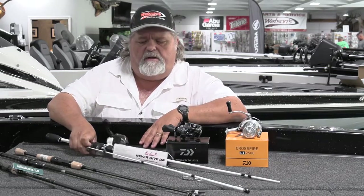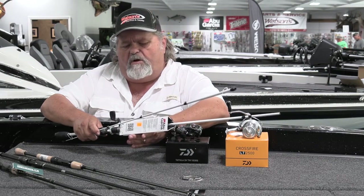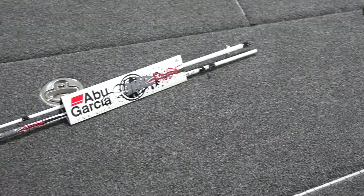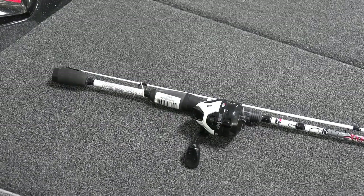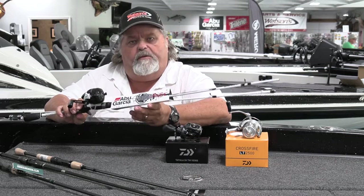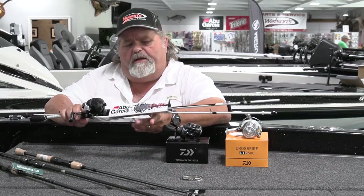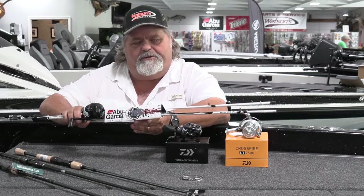Last but not least, Abu Garcia came out with these little combos this year. These little spin cast combos — so many fishermen and fisherwomen have gotten their start with combos like this. This is an Ike, Mike Iaconelli combo. Very inexpensive price. And hey, this is the way that we all got our start — just throwing these little closed-face spin cast reels. Minimal tangles. It's something you can put in a kid's hand and have fun with all day long without causing a big mess for mom or dad to untangle.